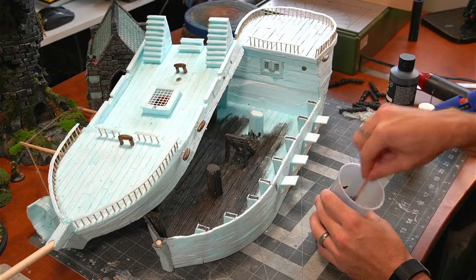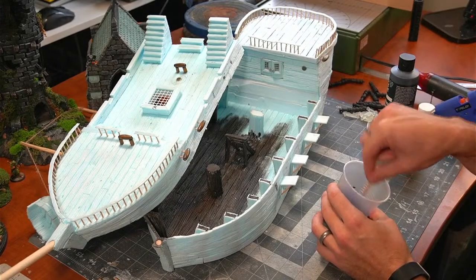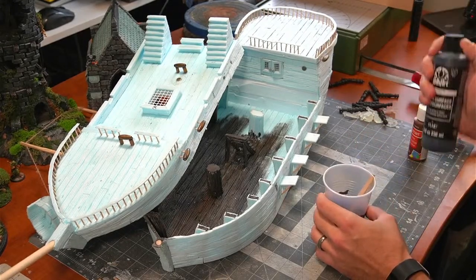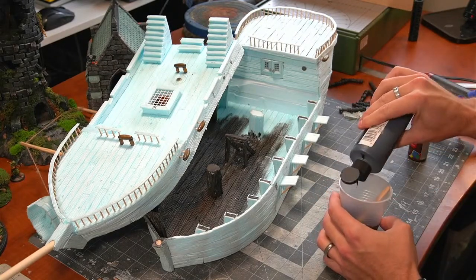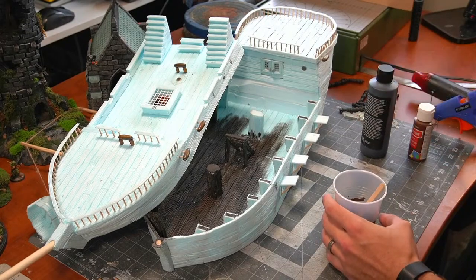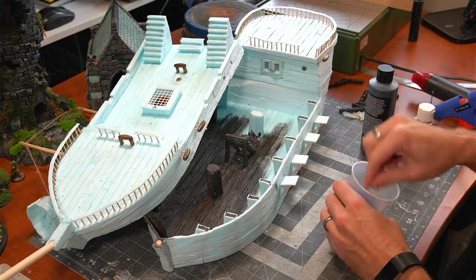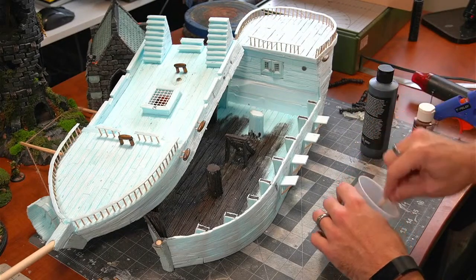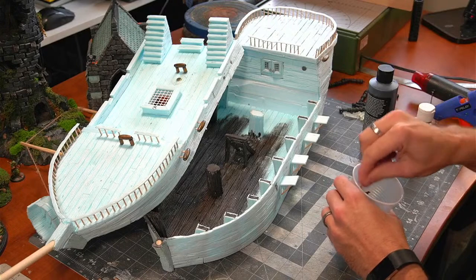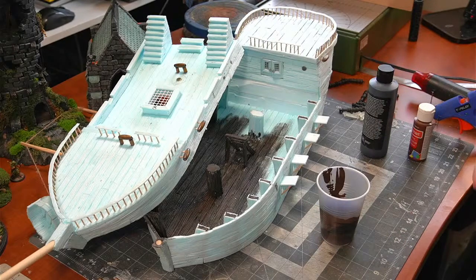Just a drop more black. There we go — I want to be making more content, it's a crazy time in life right now but I'm doing what I can. I like that color — it looks good. Time to grab a brush and start slapping this on. The nice thing about foam is it's pretty forgiving with all this kind of stuff.